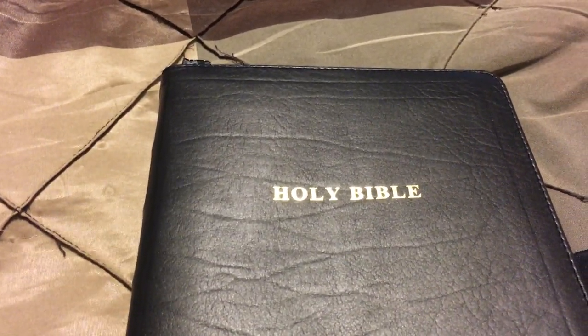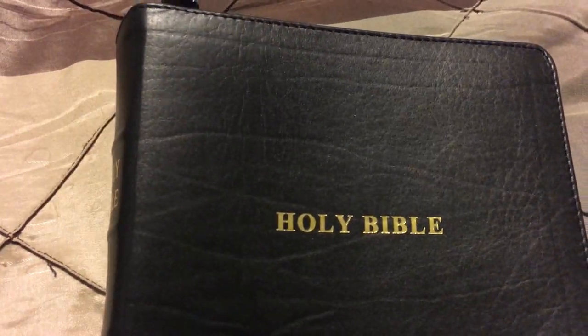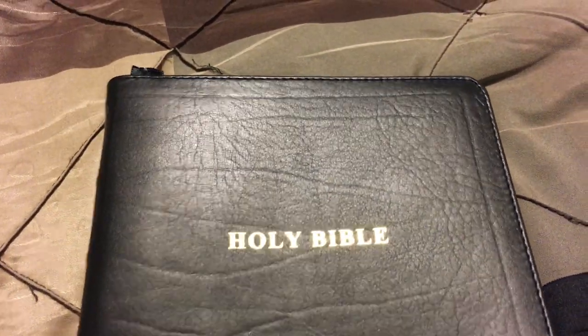Hey, this is Pastor Aaron Gervais with Faith to Walk Ministries and another Bible review. I got this some time ago and a lot of people want to know what the Church Bible Publishers mid-sized Thompson Chain Reference in iron calfskin looks like before they may purchase it. You're going to get the same quality as a classic Red Letter or Schofield or one of the other Church Bible Publishers.